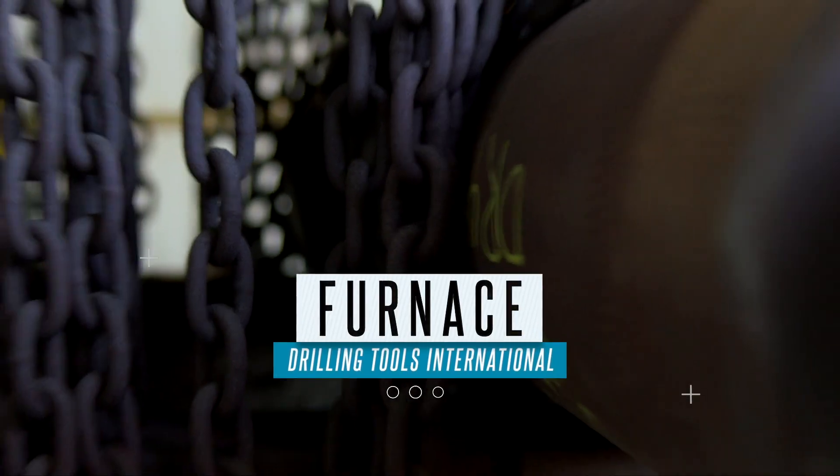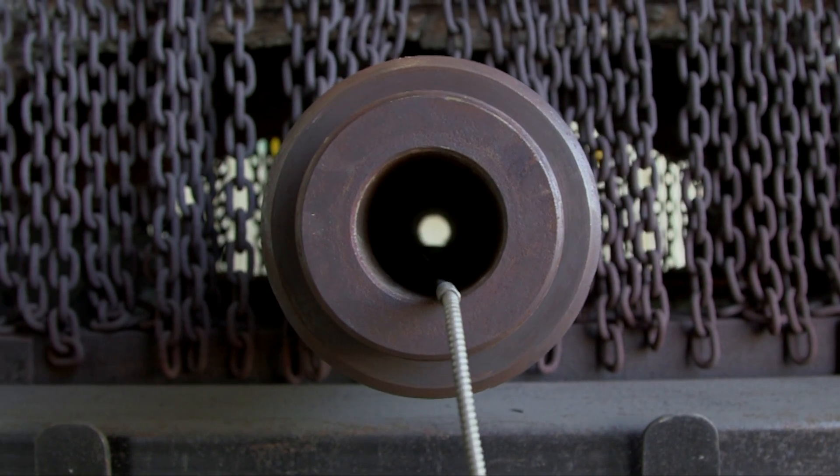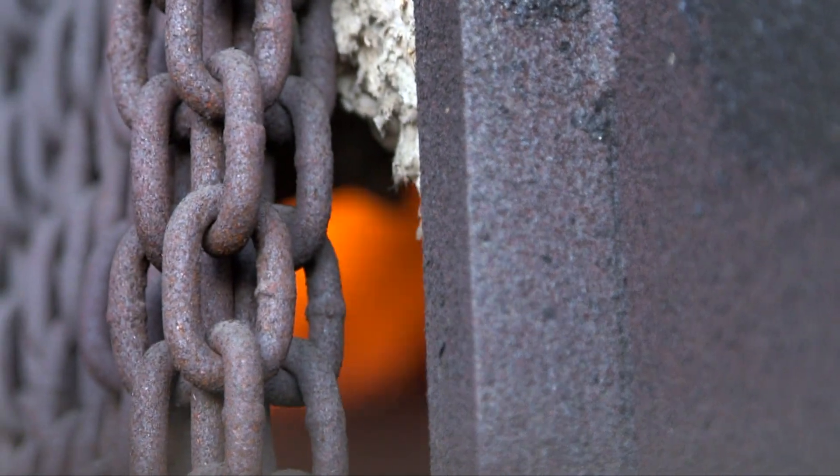From here, the stabilizer is taken to the DTI furnace, where stabilizers are preheated to 850 degrees prior to applying the hard facing.